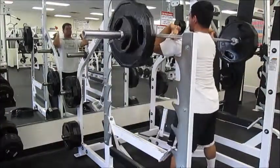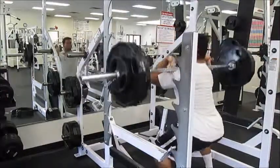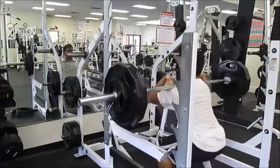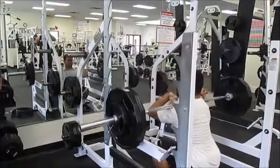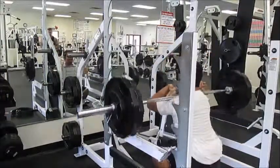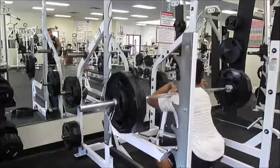Here you see me doing front squats — 245 for a set of 10. These felt pretty good. Since I wasn't burned out from deadlifts, these were pretty easy, actually. The one thing is that my grip was slipping a little bit — my fingers were slipping off, which made the last few reps kind of hard, but besides that, it was alright.